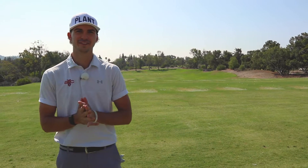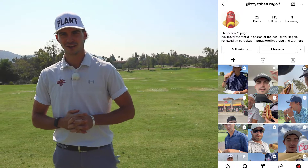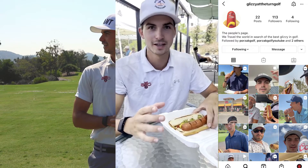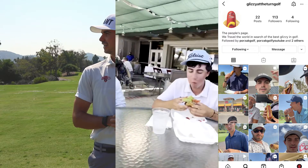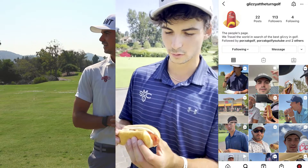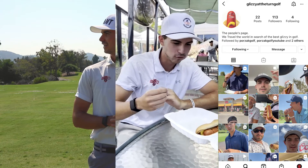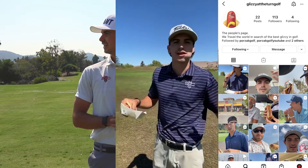Hey guys, this is Dylan Vanderveer, the host of Glizzy at the Turn — hot dog review golf. We're going! San Jose Country Club. One bite, everyone knows the rules. The bun has a nice cut in it, there's a little bit of crunch on the dog but overall it's soft. I like the bun — this is a good dog, this is an 8.1. You're not that guy, pal.